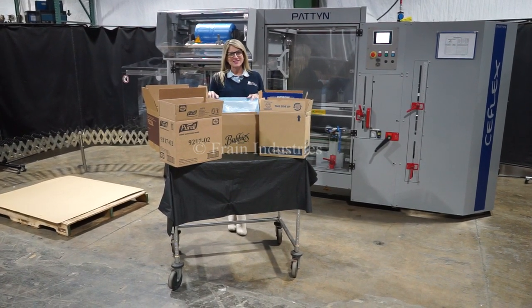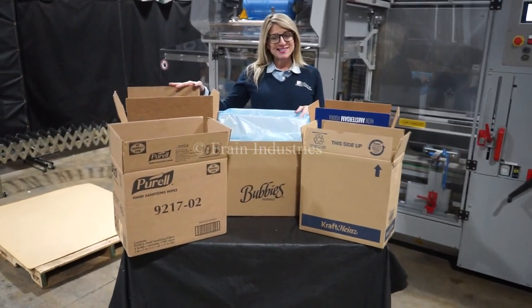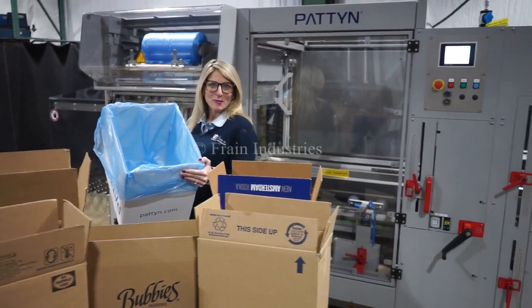The voltage is currently set to three phase, 40 volts. Systems like these can run a wide variety of case sizes such as the ones you see here. Today we'll be erecting this case and inserting this bag at 10 cases per minute.